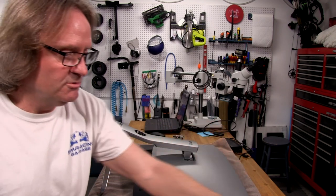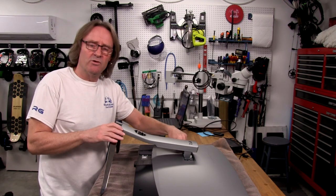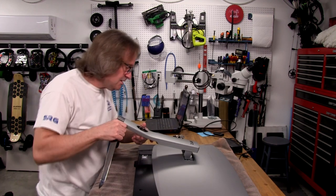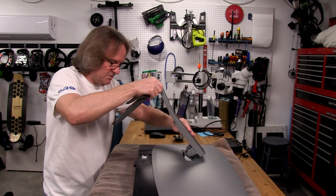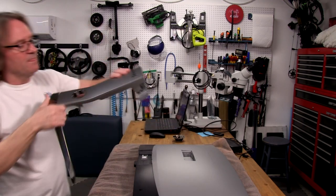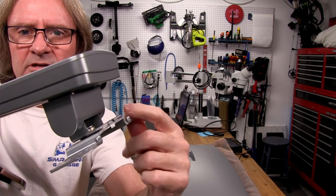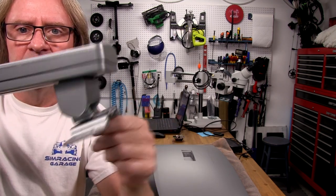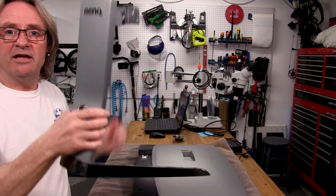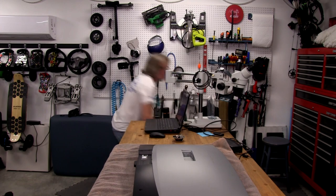With the other three screws out and placed in the magnetic dish, I can see the stand has some spring tension. I need to lift it back up first and then slide it back towards myself, because there are some capture tabs in the metal bracket. There they are — those tabs go under first before it sits flat. The stand is now off.